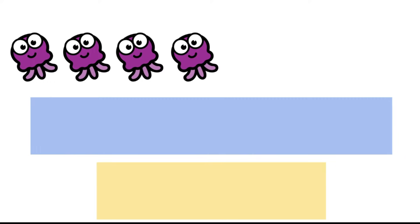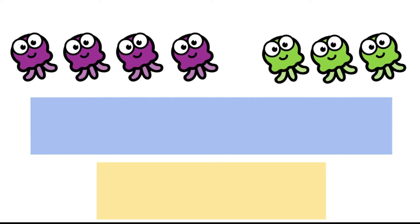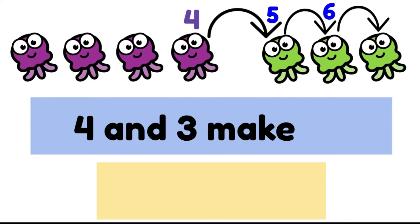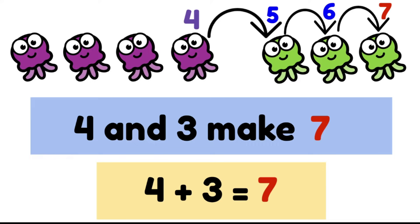We have four purple jellyfish and three green jellyfish swim up. Four and three make — well, we know we have four purple jellyfish so let's start there: four, five, six, seven. There are seven jellyfish altogether. Four and three make seven, or we could say four plus three equals seven.